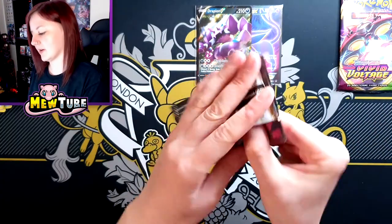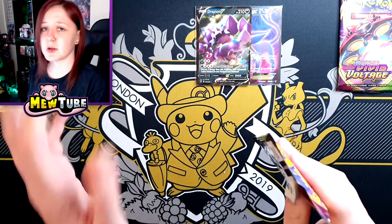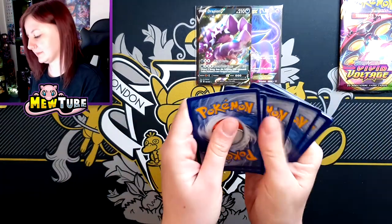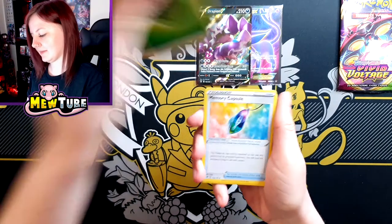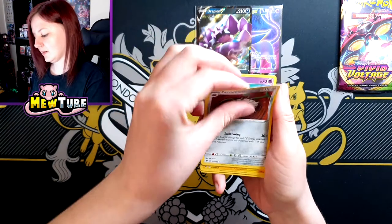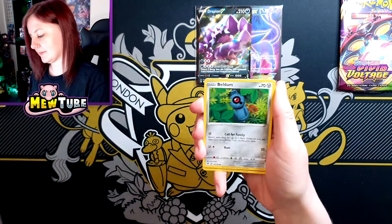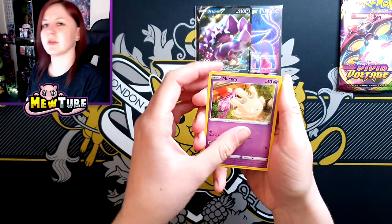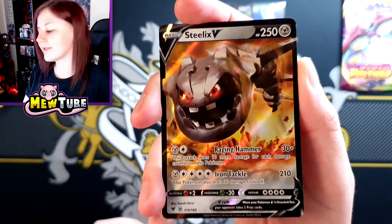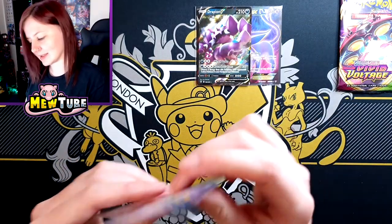So we've got two packs left — both Vivid Voltage. You know what I would love? Like the most perfect thing, especially if it was pulled in the Mew tin, would be to get the Pikachu VMAX — that would be absolutely amazing. Grass Energy, Memory Capsule, Crobat V, Ferrothorn, Chimecho, Blitzle, Slugma, Beldum, Milcery, and a Steelix V. So that's the first pull of the Lucario tin. Just needs a full art and then it's on a par with the Galarian Slowbro tin.